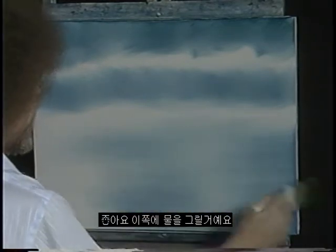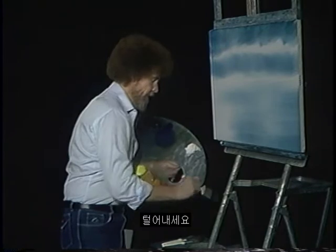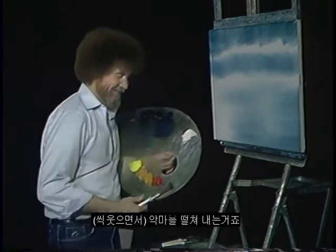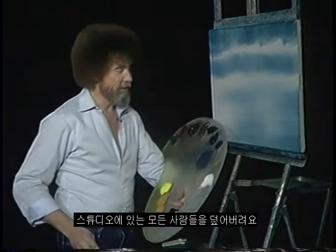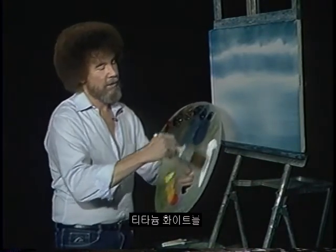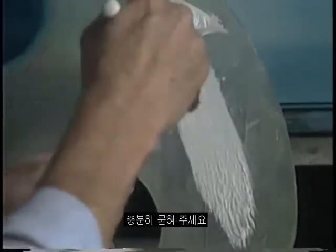There we go. And that'll be our water right in there. I'll wash the brush, give it a good scrub, shake it off, beat the devil out of it, cover everybody in the studio here. I'm gonna go right into titanium white. Pull that brush through the paint. Get a lot of paint on it.